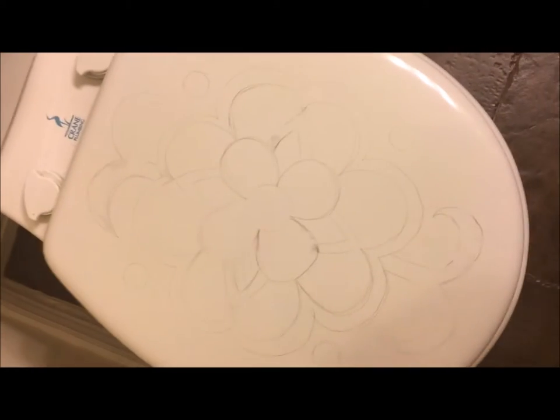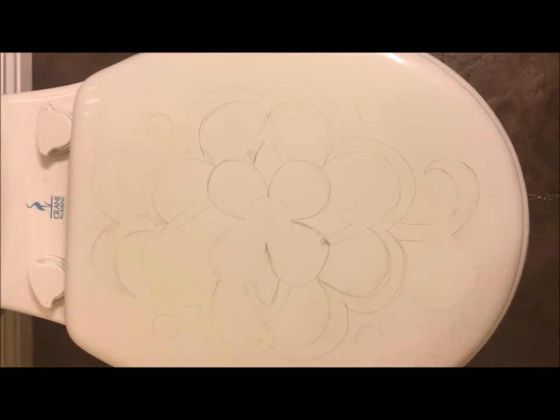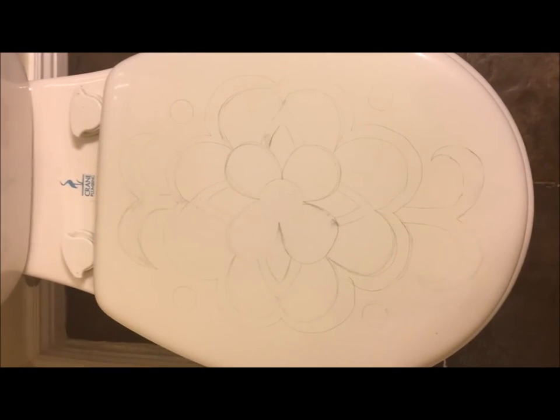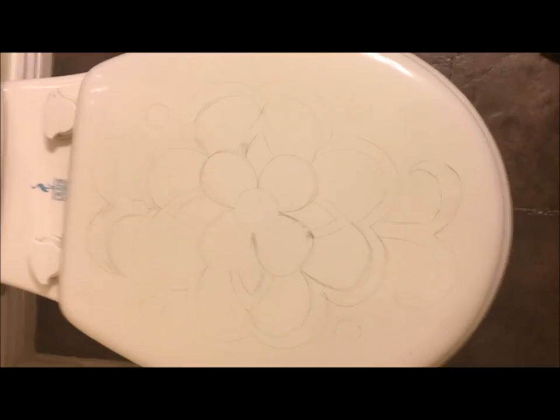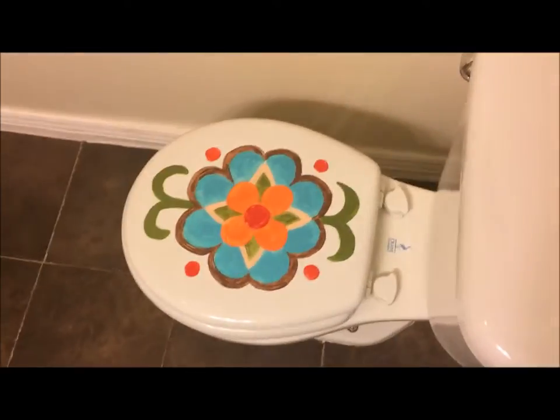I just got some new rugs and a shower curtain for my bathroom and they really don't have toilet seat covers that would match, so I'm gonna paint my toilet lid. The first thing I did was sketch the picture I wanted with pencil, so now I'm gonna paint it. There's the first coat — hopefully it will look better when I get the other coats on.